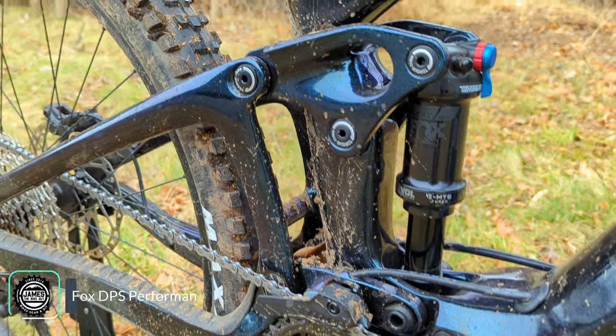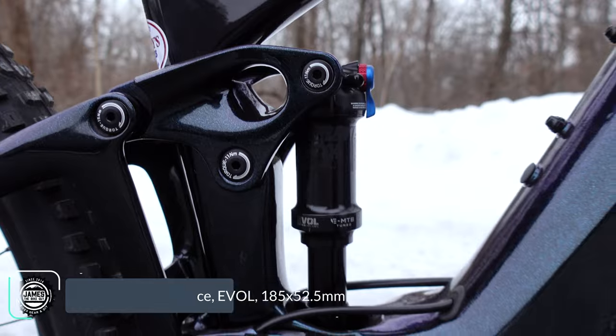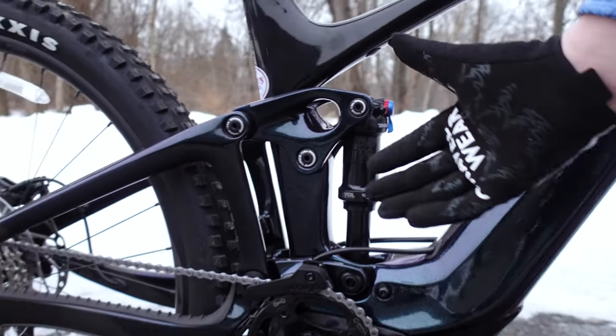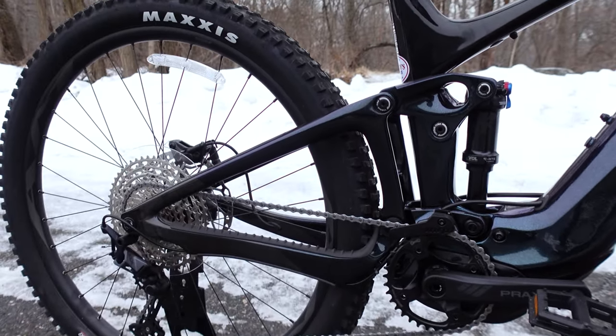On the back, the rear shock is the Fox Float DPS. The DPS has the Evolve air canister, and this happens to be an EMTB-tuned shock, so it's going to help handle the power and additional weight of this bike running through the rear end.